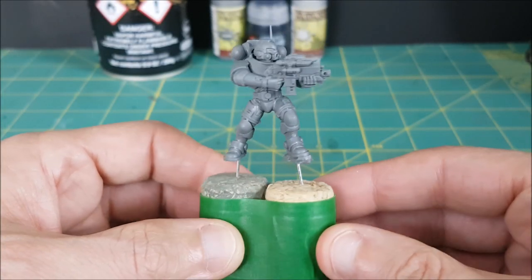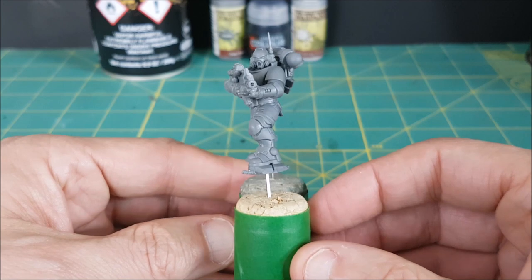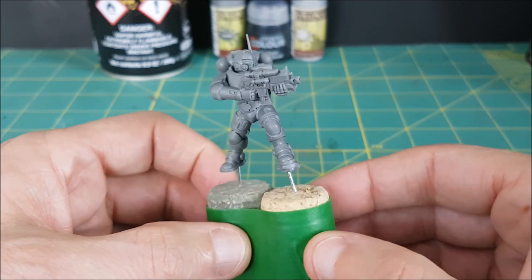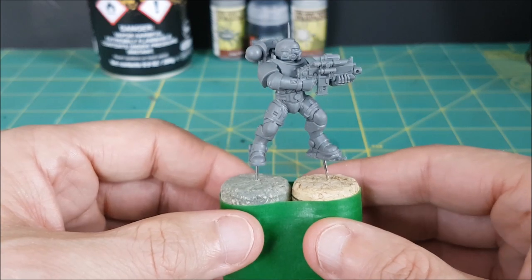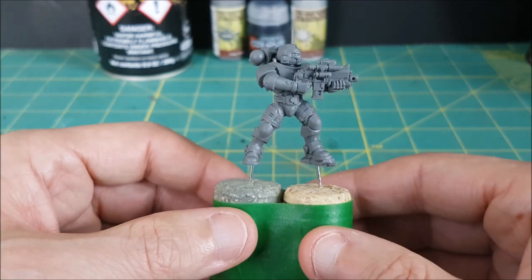Hey everyone, Mike here from Watch It Paint It. In this video I'm going to show you a quick and easy way to paint black armor for your space marines. This one happens to be a space wolf, but obviously this method could be used for anything with black metal armor.